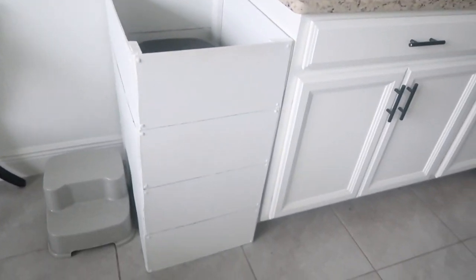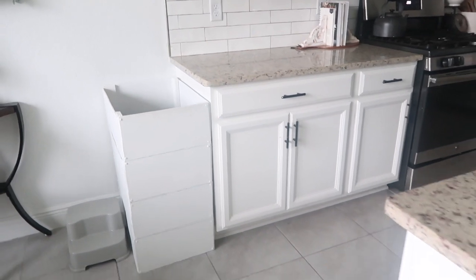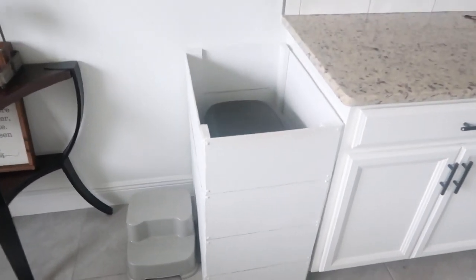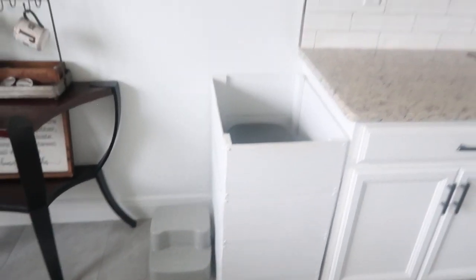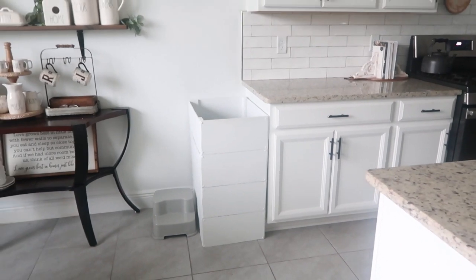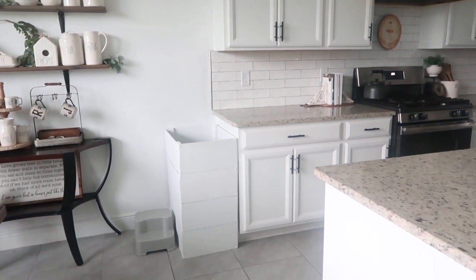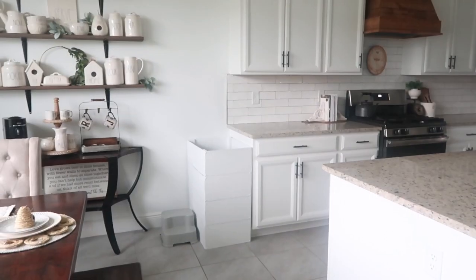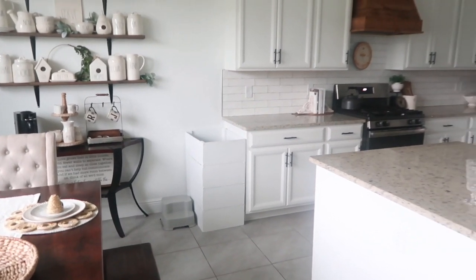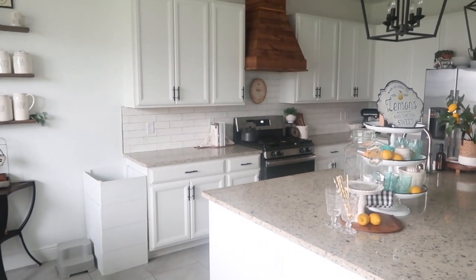Over here is our little garbage can — a shiplap garbage can cover, which is so funny. It basically covers our boring black garbage can so it's more aesthetically pleasing, and it also helps keep my dogs out of it. Ever since we put this thing up they have not been able to get in my garbage can, which has been amazing. We do have plans to make a lid to go on top, but for now I think it is awesome — it's pretty and it serves a purpose, which is really my favorite type of DIY.